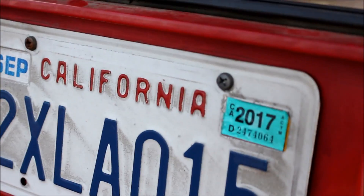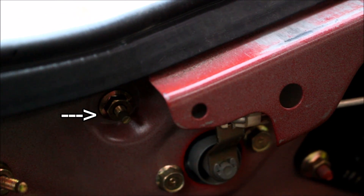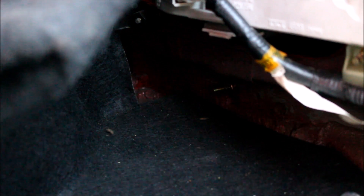Start by removing the license plate. Inside the trunk you'll need to remove that nut right there, as well as the one way down in the corner of the trunk, and then the same two are on the other side.